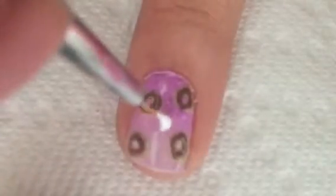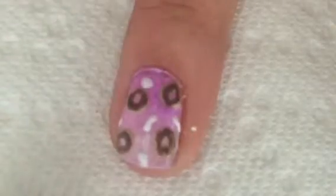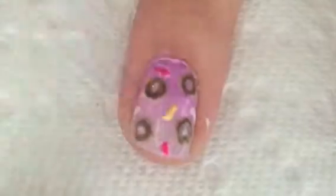Next, with that same striper dipped in a white polish, add a bunch of white thin lines all around the donuts on your nail. Then with that same striper dipped in a bunch of different colors, fill in all those white stripes.